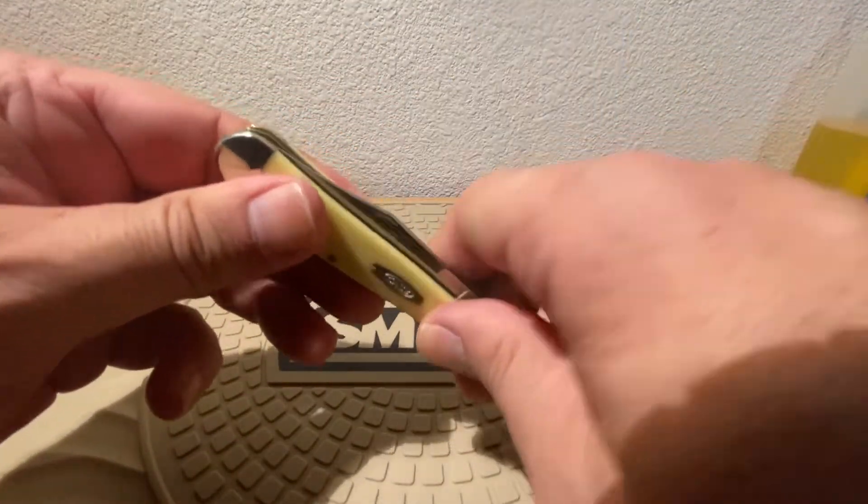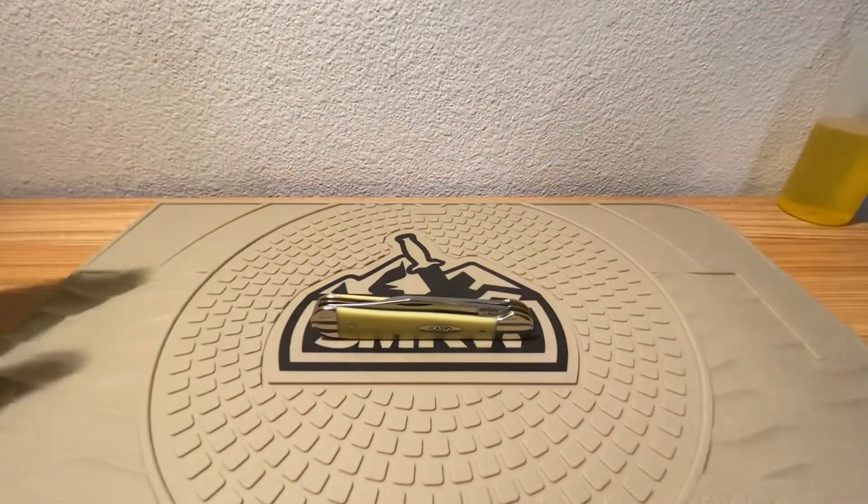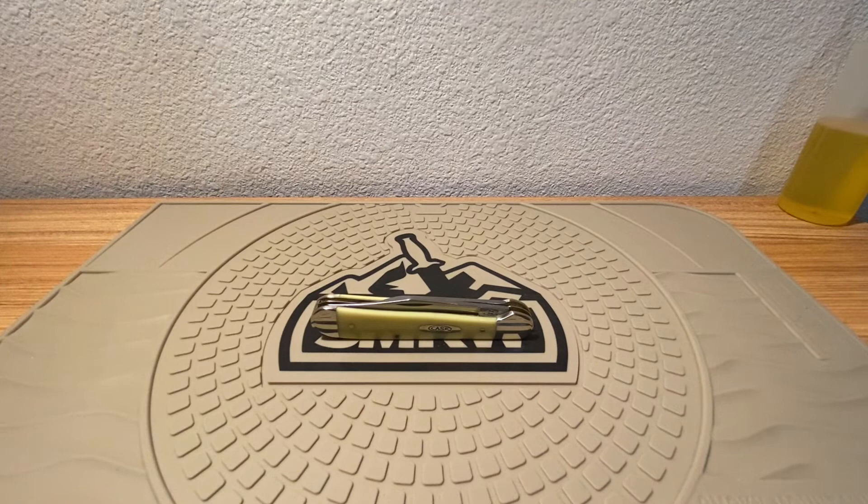Anyway guys, a look at a soon-to-be classic. Copperhead, yellow scales — it's got the CV steel blade on there. Great steel, good working steel, anything it'll do for you. Guys, thanks for sticking around, thanks for watching, and as always, until next time.